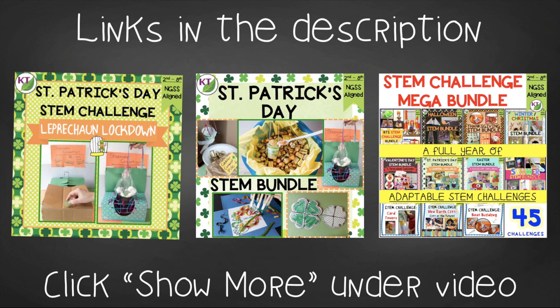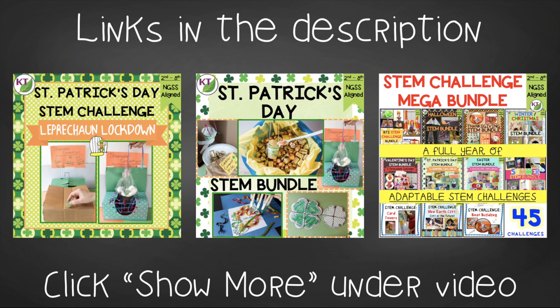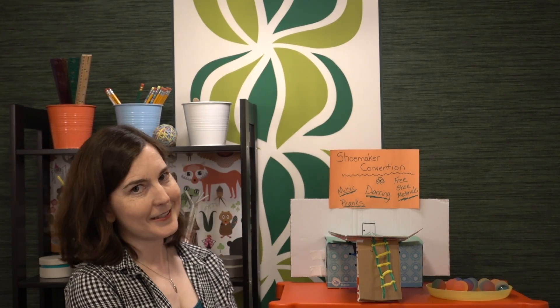This resource is available individually and as part of the discounted St. Patrick's Day and Mega STEM Challenge bundles. Links can be found in the description below the video. Make sure you don't forget to like and subscribe. I will be back next time with challenge number two, Guard the Gold. See you next time!